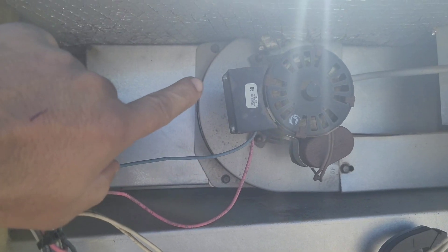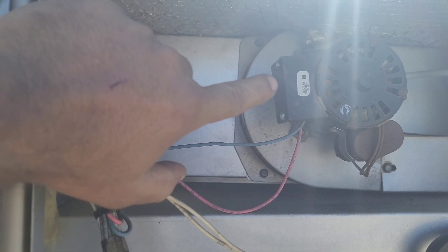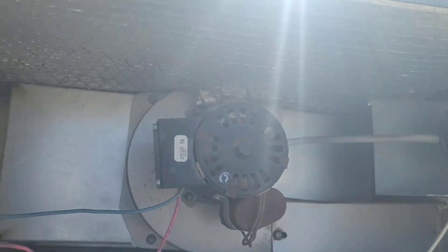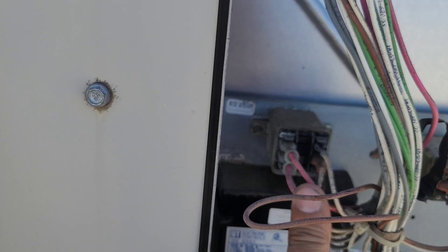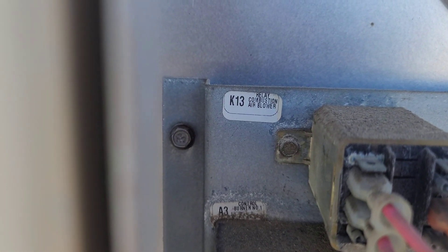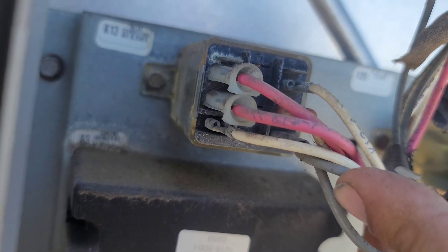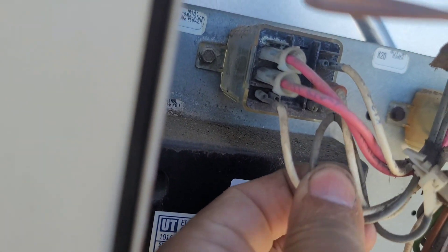Power is off now. This venter motor was making a loud noise, so I'm going to disconnect that motor. We're going to jump the pressure switch mentioned in the wiring diagram as the air proving switch, and bypass the venter motor. This is the relay — we have two wires, the main high voltage going to the motor, and the red wire is connected to relay K13, which says relay combustion air blower.